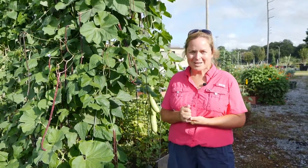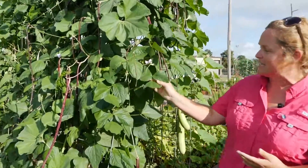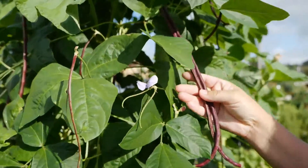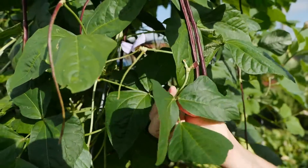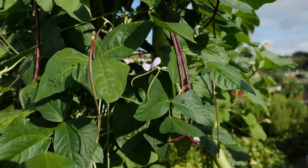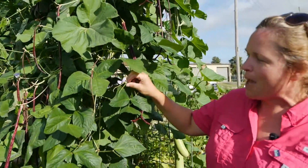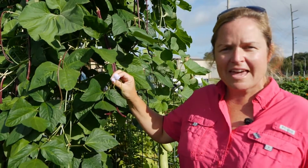Hi everyone, my name is Dr. Kiki Fontenot and I work for the LSU AgCenter. I'm going to be speaking with you today about legumes, or vegetables in the family Fabaceae. I'm standing right next to a legume right here — this is a nice snap bean. These snap beans are being grown in the Student Sustainable Club's garden here on LSU's campus; that student group planted these beans.